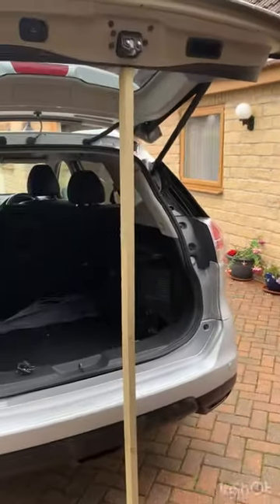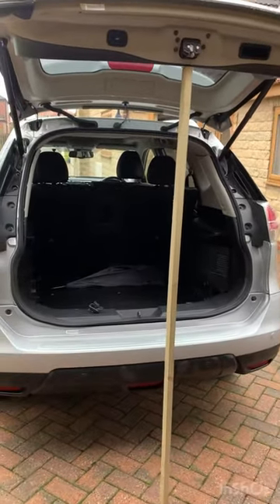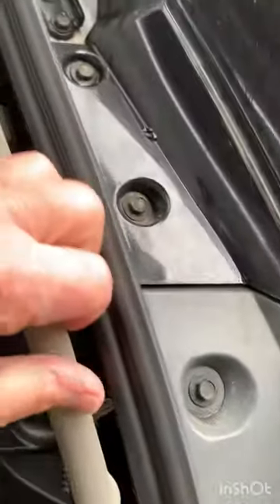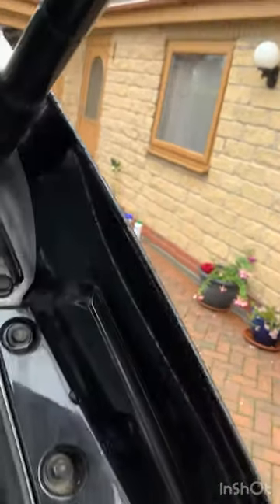I have propped the boot open with a piece of timber as you can see. The next thing to do is to pull out this panel as far as you can, undo the clips here and up at the top. That's spread back now as far as about halfway along the window, and the bottom one is pulled out as well.